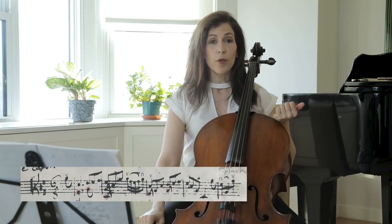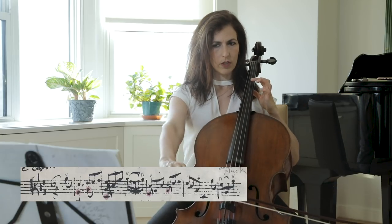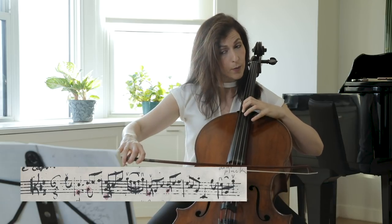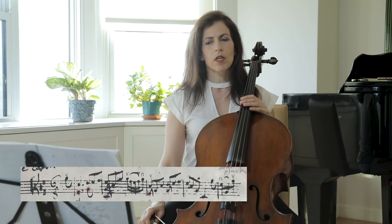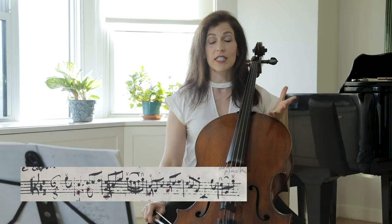Slurs reverse in the opening four bars. We start with the down bow for the downbeat, and here we have up bow. Try and follow the as-it-comes slurs that Anna Magdalena wrote, as I think they will add to the yin and yang feel of this first statement.